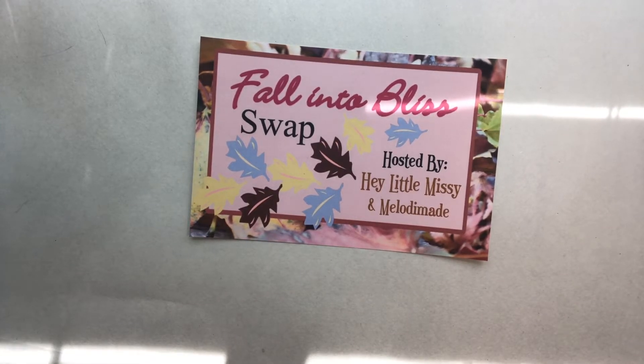Hello, Happy Crafters! Happy Saturday! I am coming on with some exciting news. I am in a swap called Hashtag Falling to Bliss, and the swap is hosted by Hey Little Missy, Myrna, and Melody — Melody Mae.